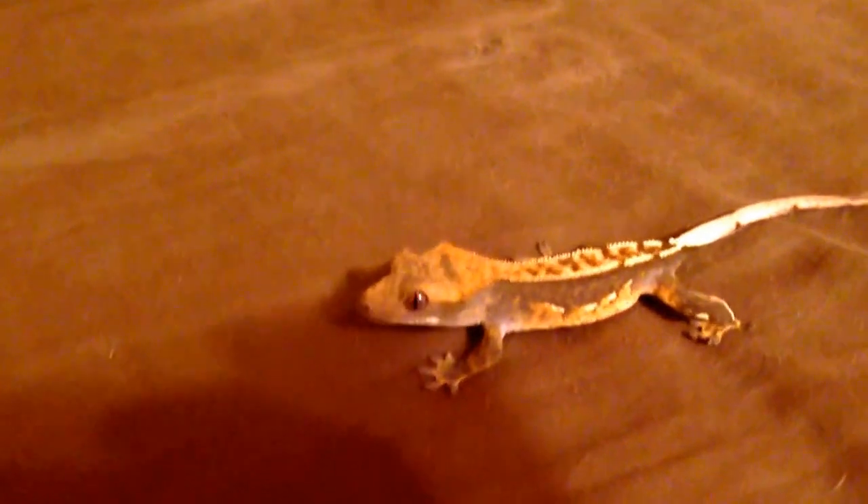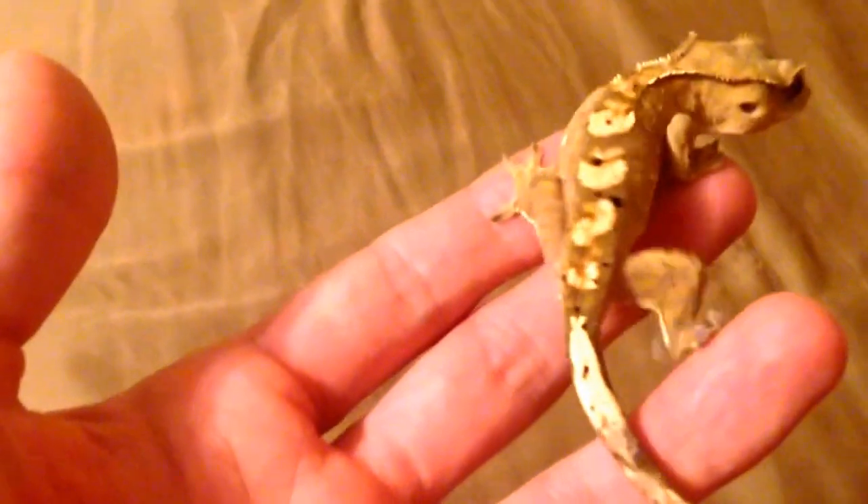Here's one of my juvenile pinstripes — fires up a really nice dark black. Here's another nice juvenile flame — fires up a nice orange. Pretty cool looking gecko. That's it for the update.